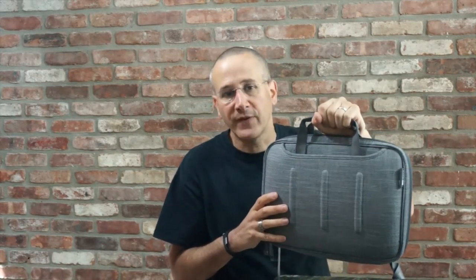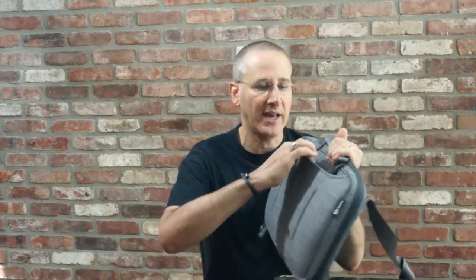You've got this nice grab handle. It's not incredibly padded, but you don't need it to be really padded considering the fact that you're not going to be carrying 50 pounds in this, so it's perfectly functional. They do happen to slip down — you can actually push them down and they retract into the bag so you don't even have to see them if you're not using them.